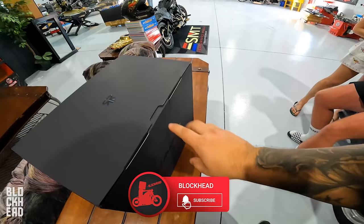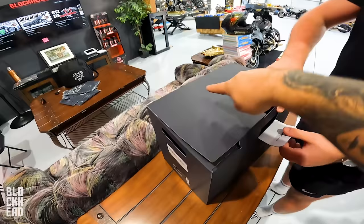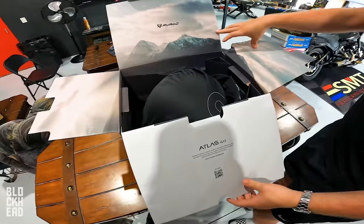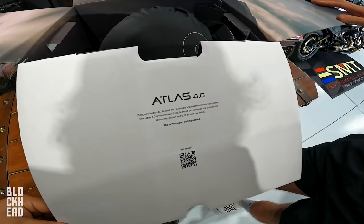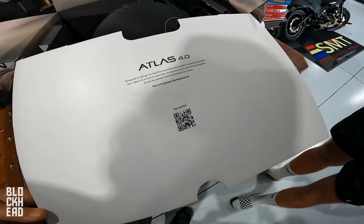Would you like to go ahead and do the honors of opening this thing up? Oh wow. Damn man, that's like those little attentions to detail that you guys always get right? Matte black box with gloss black touches there. I feel like it's an immersive experience. All right so we've got Atlas 4.0 — designed to disrupt, to lead the revolution and redefine motorcycle protection. Atlas 4.0 is here to save lives, stand out, and push your boundaries, driven by passion and built around our riders. This is protection re-engineered.